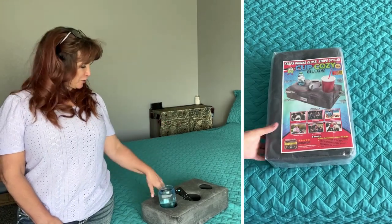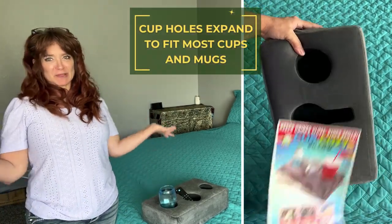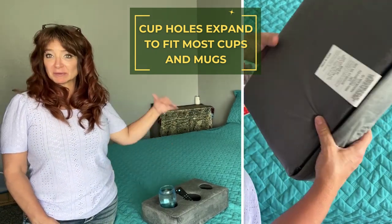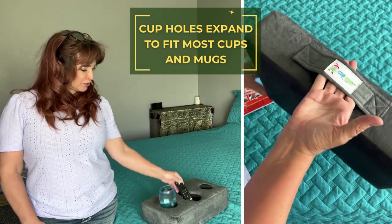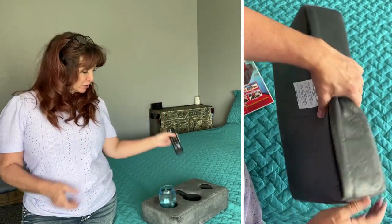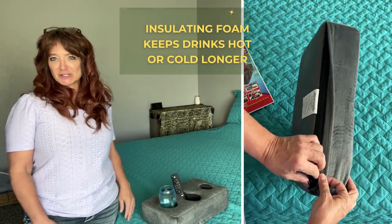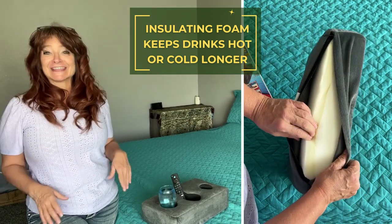This is the Cup Cozy Pillow and as you can see it's super steady — for your bed, for outdoor camping, if you're on rocky areas. My husband and I love to rock hound, so this would be great to have as a little caddy, a little organizer. You can put your remote control in here and it has three different cup holders, so it can fit all of your drinks. It's great for even two people like my husband and I.